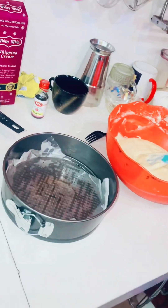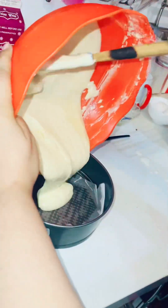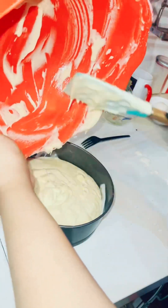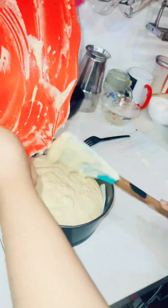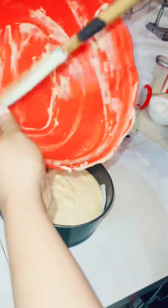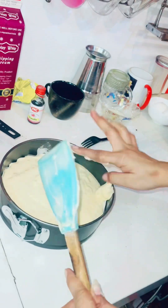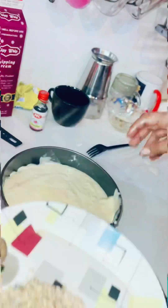I have put butter paper in it. Now I will crush the dry fruit. I have crushed the dry fruit.